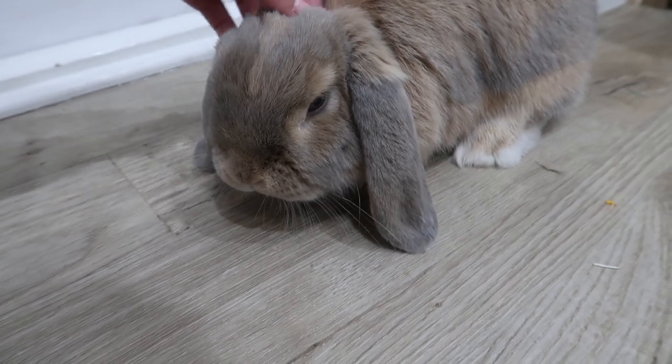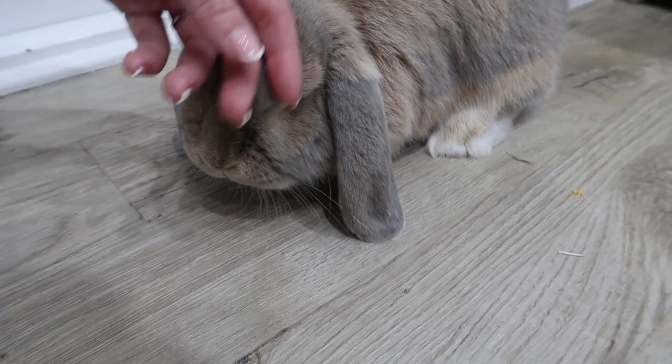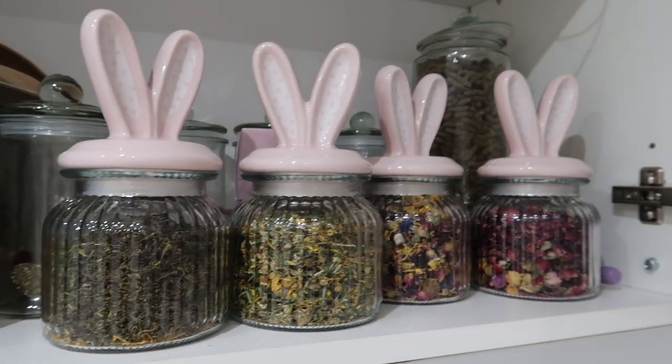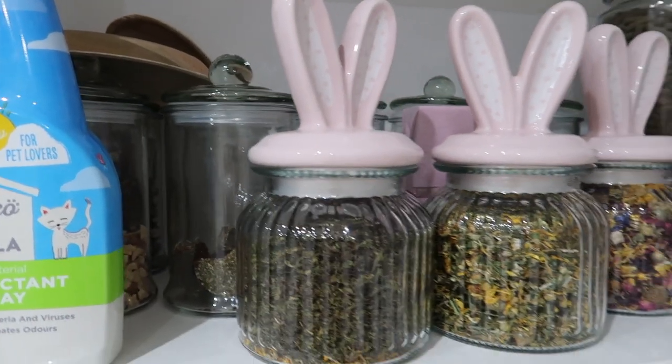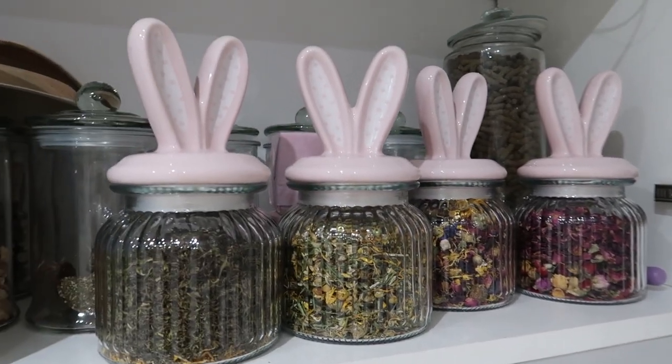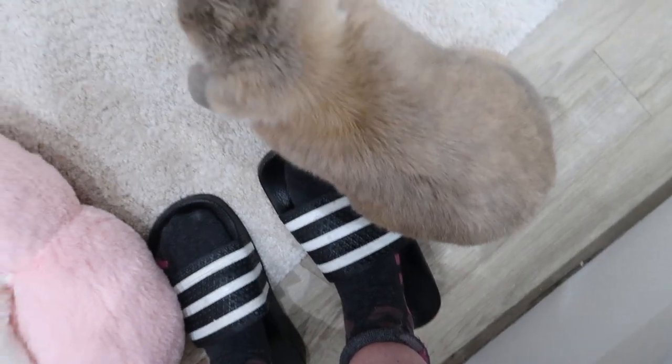Just a little bunny update — when it's February half term next week, Blossom is going to move home and they can be together. I sorted all the treats out as well — I've kept the treats in the jars I already had, and put all her forage in these bunny jars. Don't they look so cute? She's literally dancing around my feet because she wants a treat. Excuse these shoes — they're Jake's bunny room shoes, I just wear them when I come in.